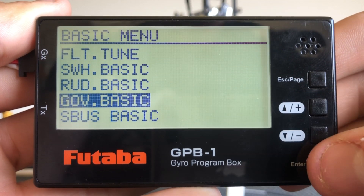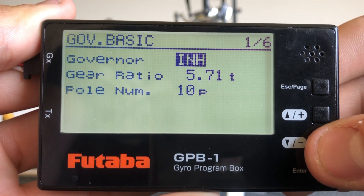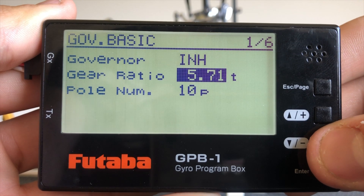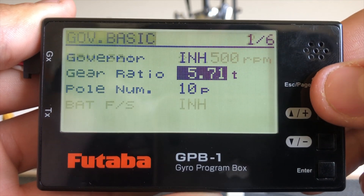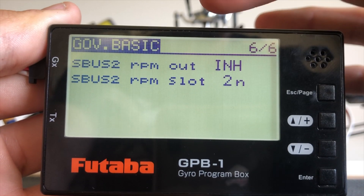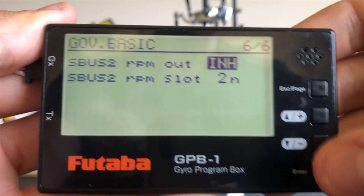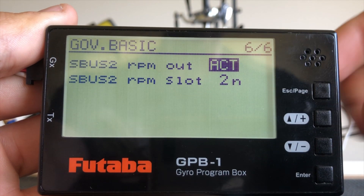Now to governor basic. We'll choose to have it inhibited if we want telemetry only. Go ahead and enter the gear ratio, which I've already done. I've loaded the pole count. On page six we want RPM out from inhibit to active, and also we'd like to leave it in to end.